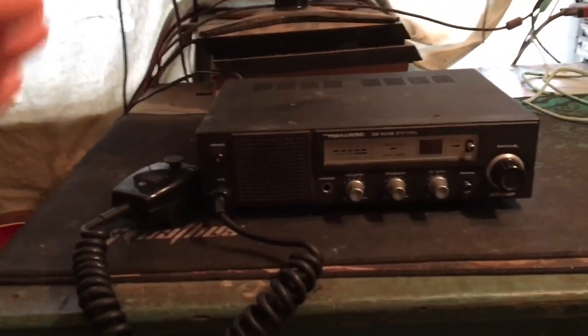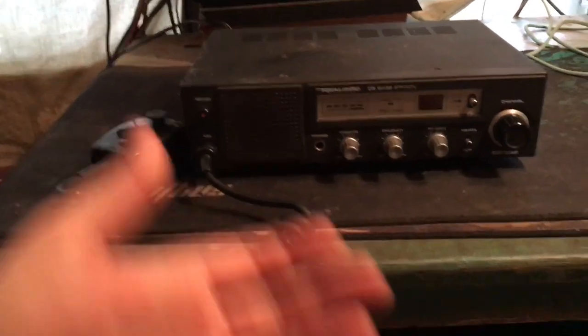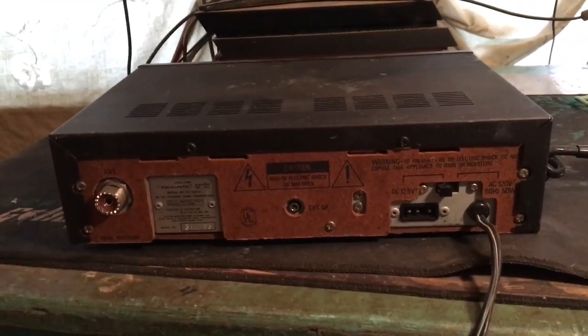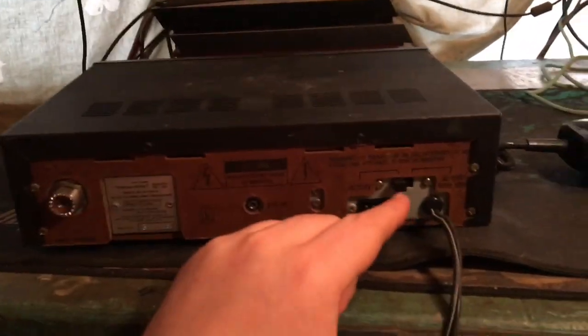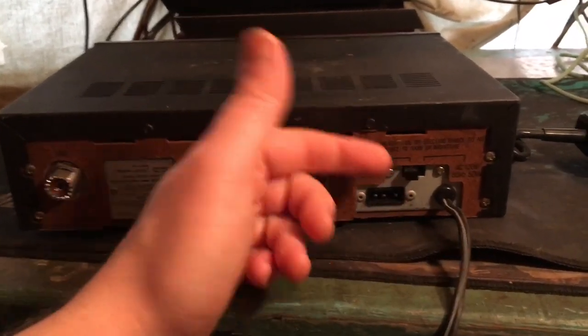The seller said, 'I don't know if it works, it doesn't turn on when I plug it up.' If you're a CB radio guy, can you tell me what's wrong with this radio? Is there anything you see that would keep this from turning on if I hook it to AC? You are absolutely right - it's on DC. Now it's on AC. I don't know how many times I've seen these radios on DC, and people sell them for nothing because they don't work.